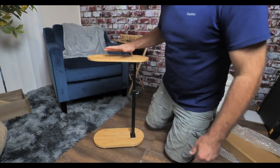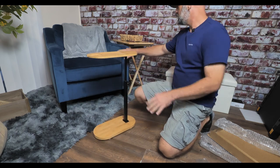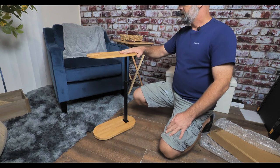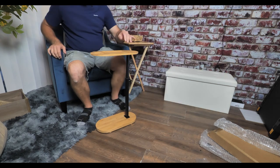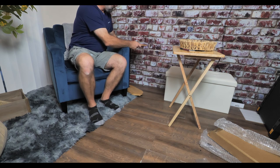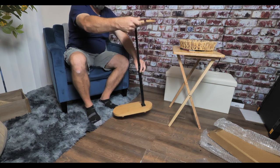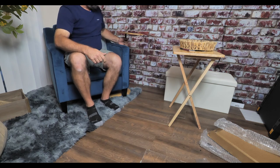There you go — an end table ready to go. What's cool about this end table is that, as you can see with this chair, you can use it like a normal little table. If you want to use it on the side and adjust the position, loosen your screw, bring the table up to the height you want, then turn the base like this, tighten it up, and you can slide it actually underneath the chair.